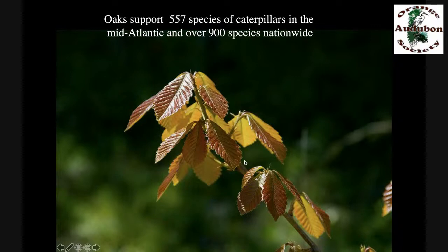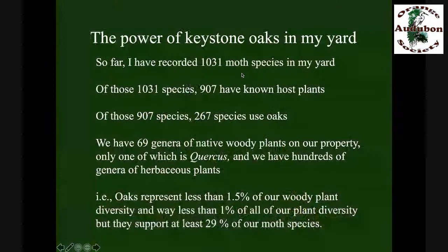What's going to produce more caterpillars than anything else? In 84% of the counties of North America, oaks are number one. Where I live, 557 species of caterpillars use oaks; 900 species nationwide — no other plant genus comes close. Out of the 1,031 moth species I've photographed, 907 have known host plants, and 267 species use oaks. Oaks represent less than 1.5% of our woody plant diversity and way less than 1% of our total plant diversity, yet they're supporting almost 30% of our moth species diversity. Imagine what would happen if we took that single plant genus out of the food web — it'd be a shadow of its former self.